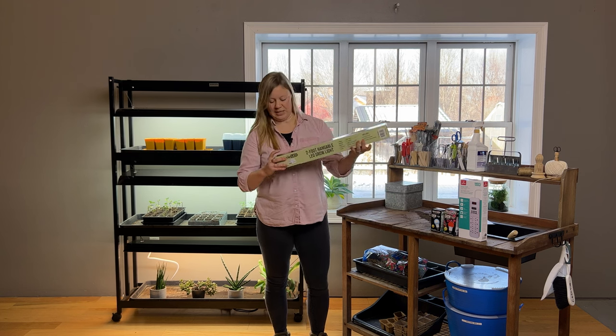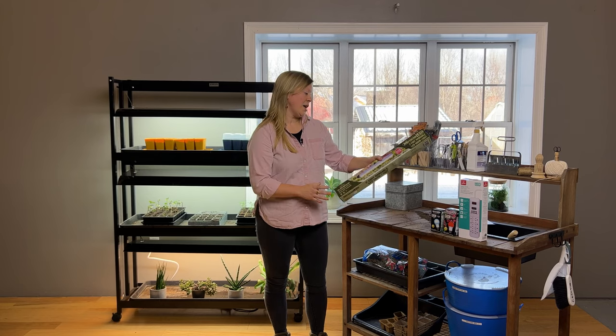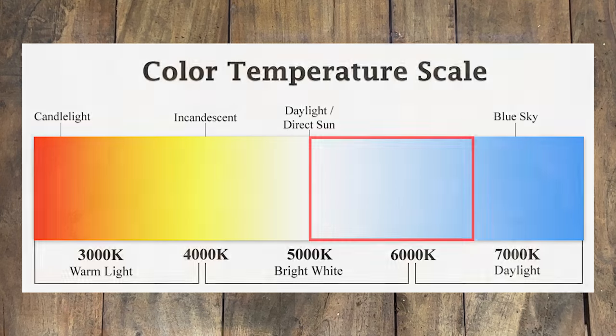We'll take a deeper dive into lighting concepts and terminology in another video, but for seedlings, just keep it simple. You want to look for something that's labeled full spectrum. Color temperature is measured on a spectrum from warm to cool, measured in units of Kelvin, and a full spectrum bulb is going to be between 5,000 and 6,500 Kelvin. It's going to have a bright, clean, white hue to it.